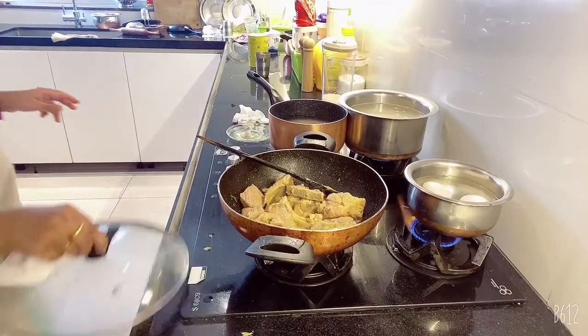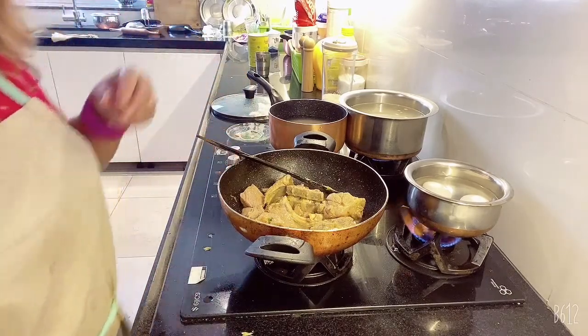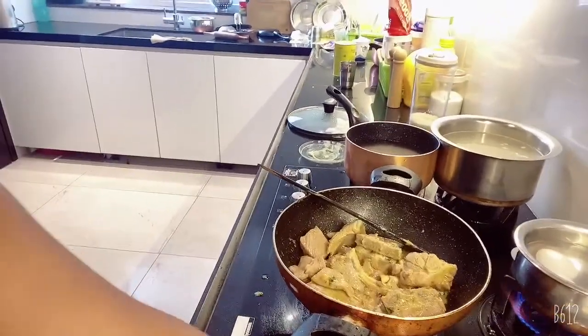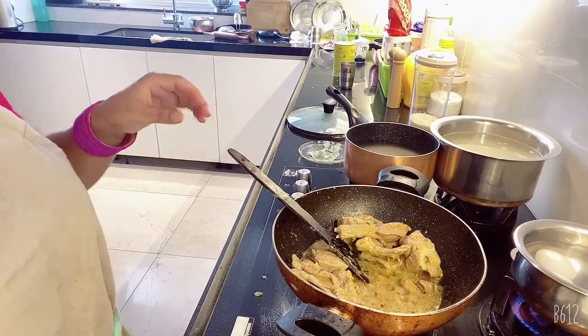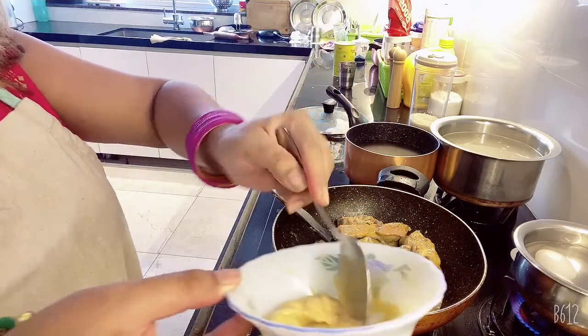The frying is almost done and slowly we are going to add the rice — half-boiled — and add all the ingredients here. First of all we need to fry the ginger garlic paste.